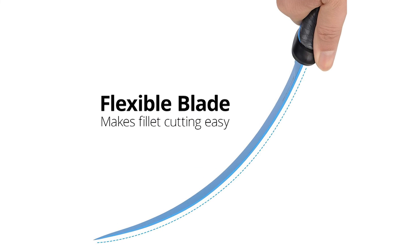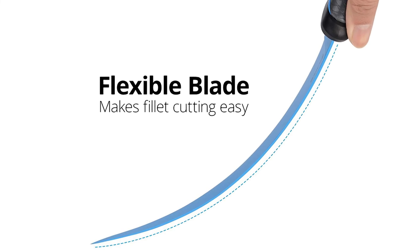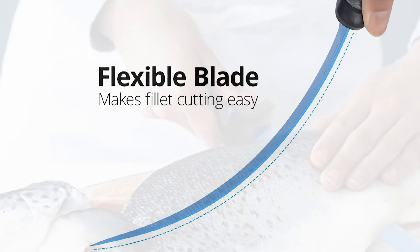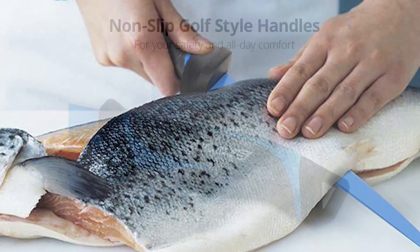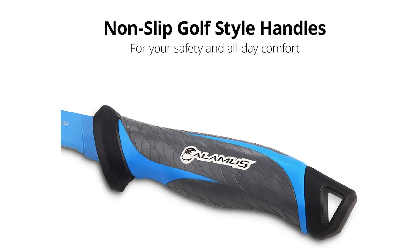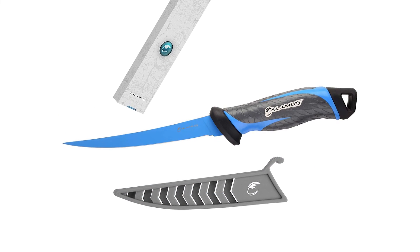The 6-inch, 7-inch, and 9-inch stainless curved blades have the perfect flexibility so the knife will follow natural contours for perfect fillets — also ideal for thinner or more delicate cuts of meat such as fish or chicken. Calamus bait and fillet knives include a lightweight and durable nylon sheath that protects the blades during storage.